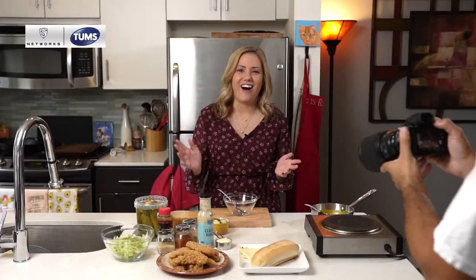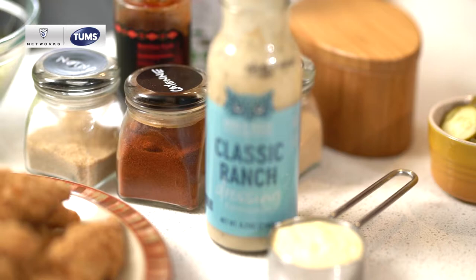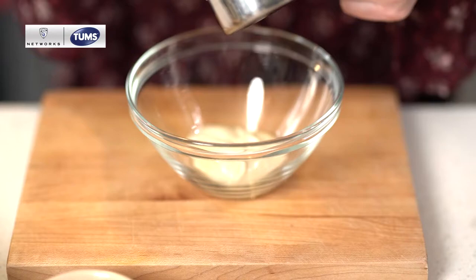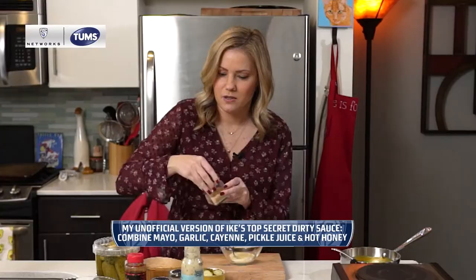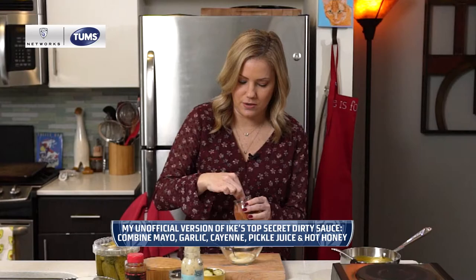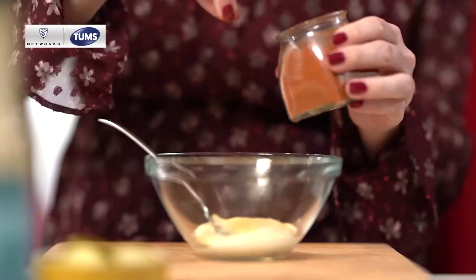All of Ike's sandwiches come with his signature dirty sauce. The recipe is top secret — it's some sort of garlic aioli situation. Not exactly sure, but we're going to start with what we know: the mayo. We're also going to add garlic, because that is a strong taste in the sauce. A couple pinches of that. We do want to give it a little bit of a kick, so a little bit of cayenne. Tastes pretty good, so we're going to go with that.